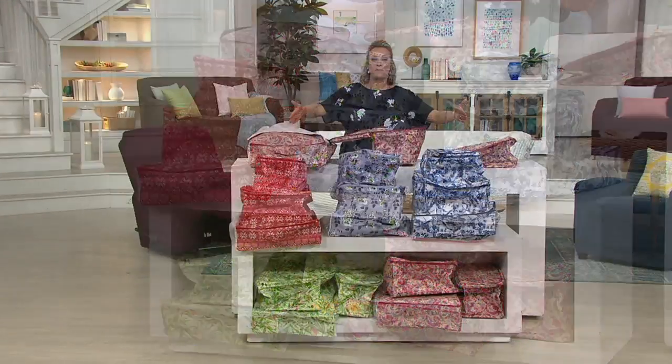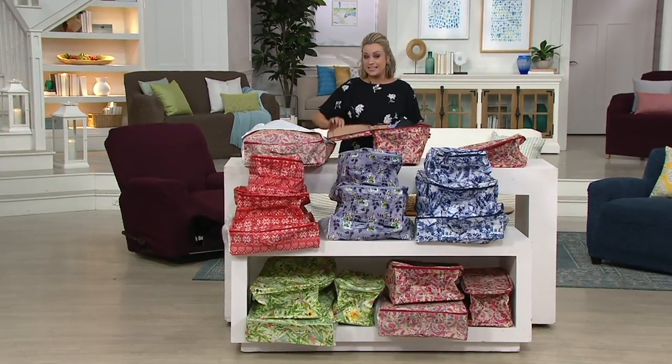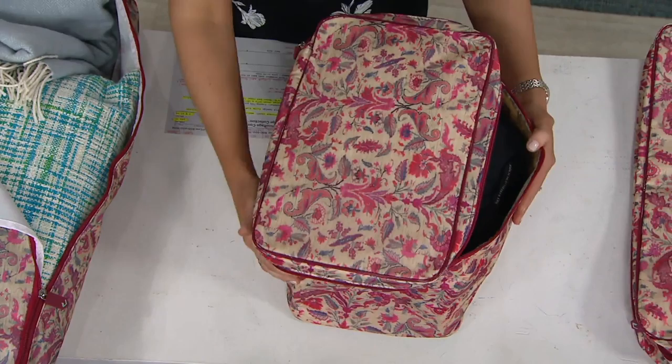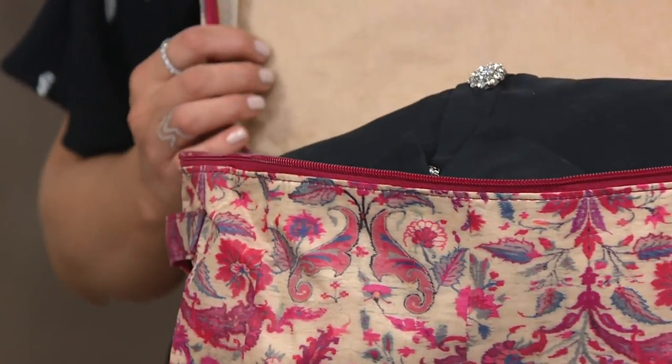This set from the Camouflage Company is perfect because you're getting three of their soft-sided but zippered storage cases. There are different sizes. For $44.30 and then an easy payment of $7.38, this is what you're getting.